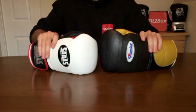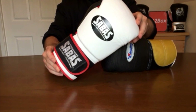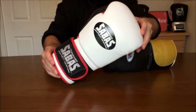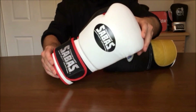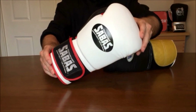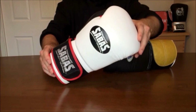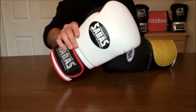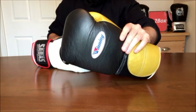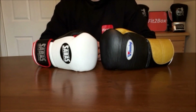We have the Fit2Box Velcro belt title match between the Sabas Super Soft — the current reigning champion — a glove that won the title against a normal standard Winning glove, and has defended that title against the Fighting Sports S2 glove and the rival RS2V glove. Great champion so far. Will that reign continue? And here we have the custom Winning black and gold title challenger. Let's start — Round 1: Brand.